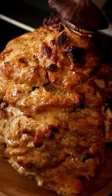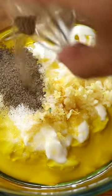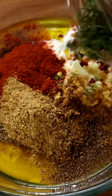Today we are going to be making gyros. Full fat Greek yogurt, olive oil, half a lemon, some minced garlic, salt, black pepper powder, paprika powder, cumin powder, coriander powder, chili flakes, and some fresh thyme.